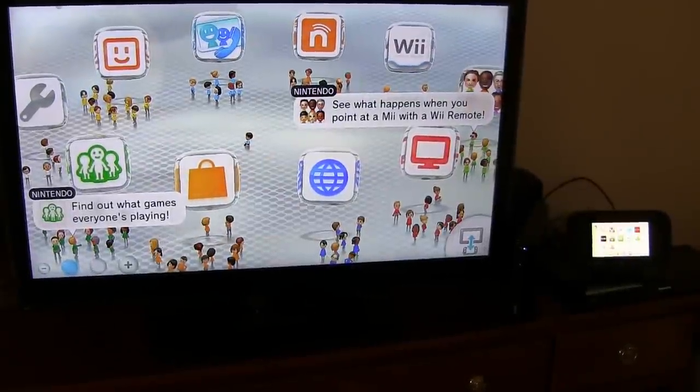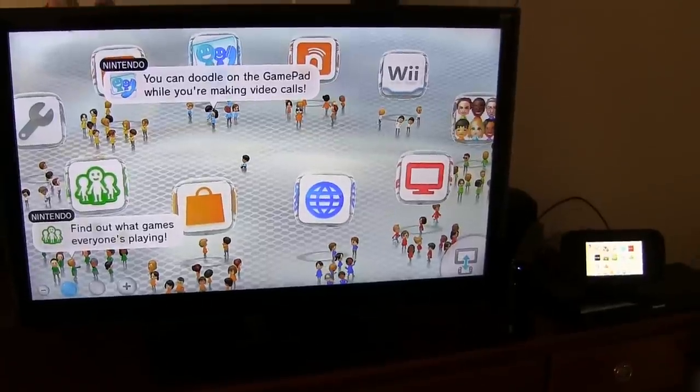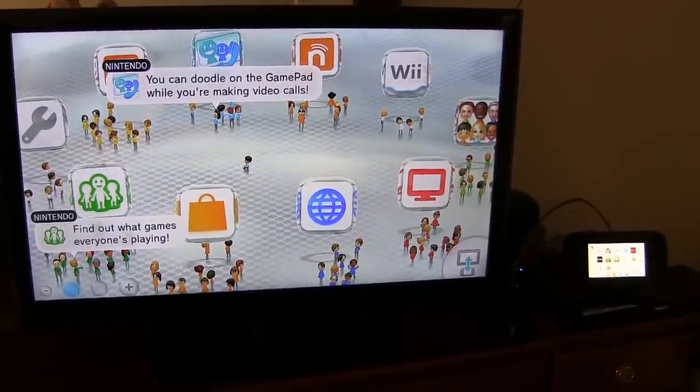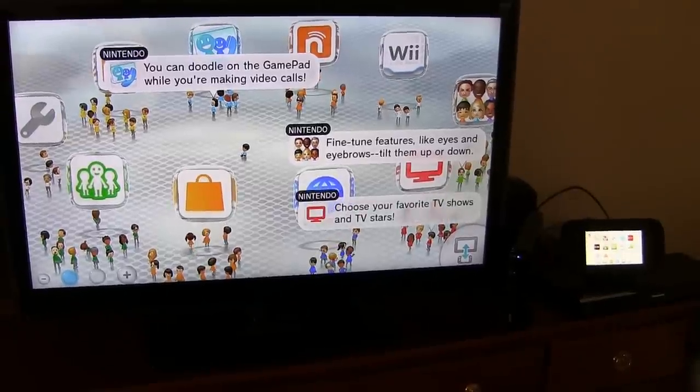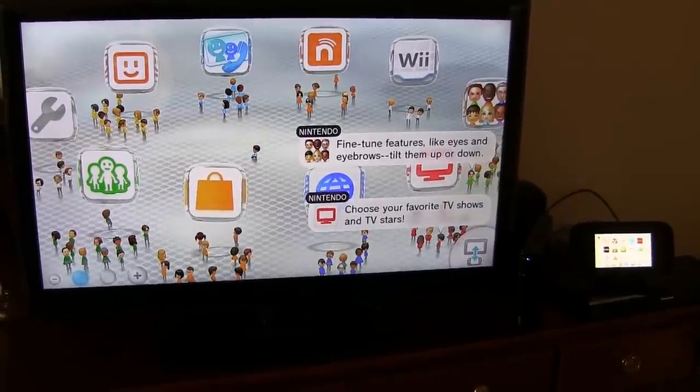Hi, it's Parris from Epic Reviews Tech Channel and I'm about to start the transfer process going from our six-year-old Wii console to our brand new, for this 2013 Christmas, Wii U set.